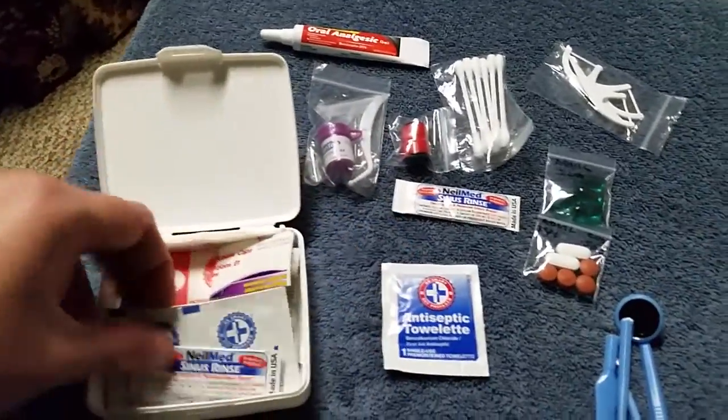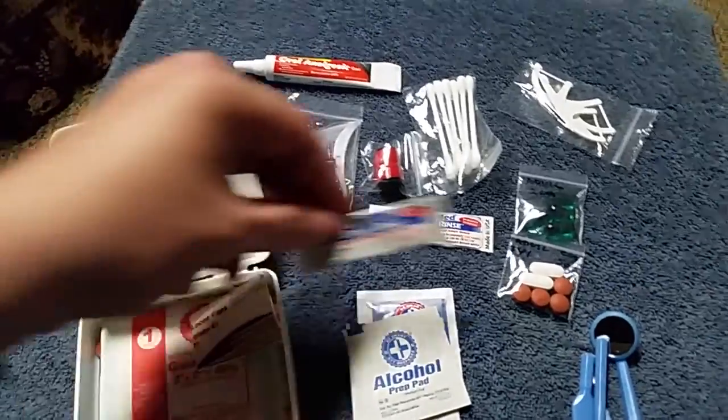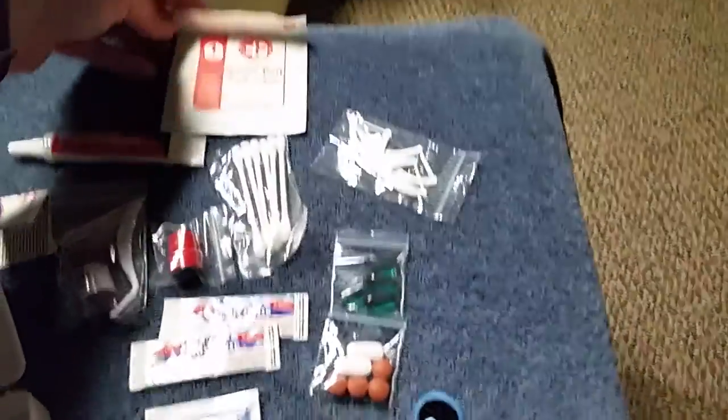An antiseptic wipe for your hands. Alcohol wipes for your instruments. Instructions for the temporary filling material. Some gauze pads.